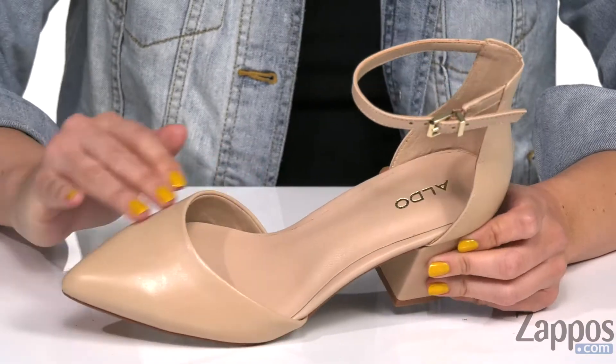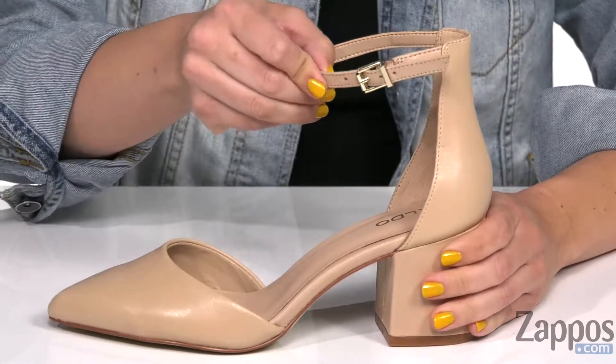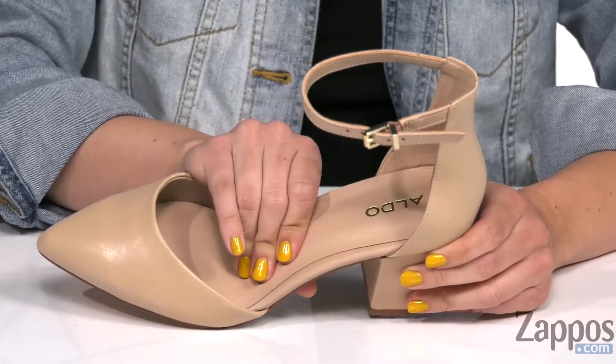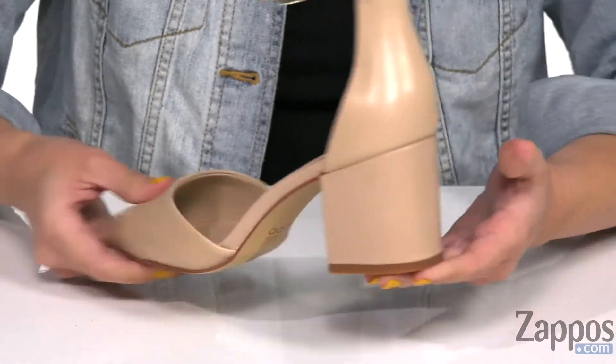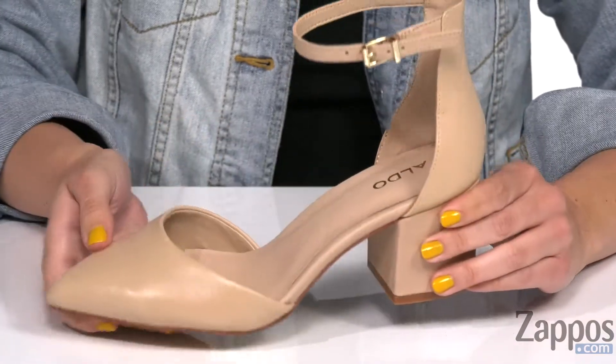These gorgeous heels are made with a synthetic leather upper that's nice and smooth with a pointed toe. There's an adjustable buckle at the ankle strap, and inside you have a soft synthetic lining with nice padding throughout the footbed. It's got a chunky wrapped heel that's nice and tall to give you a boost, all on top of a synthetic outsole.